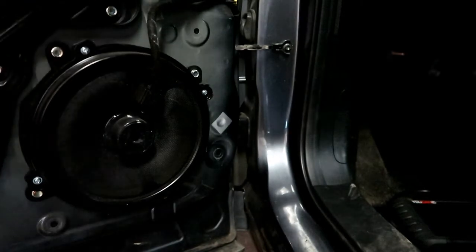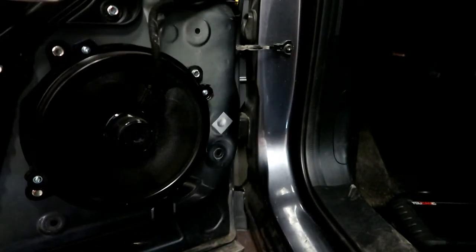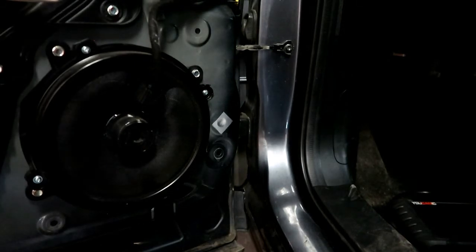Welcome to Ucanic. Today on Ucanic we have our 2016 Mazda CX-5. We're going to go over how you would replace the door speaker on your vehicle.